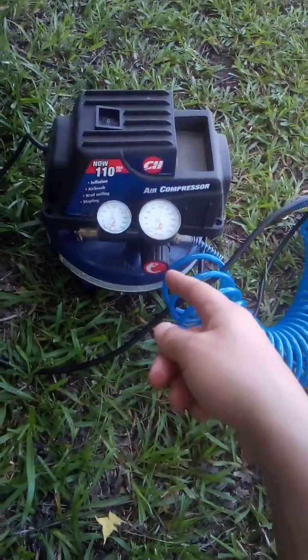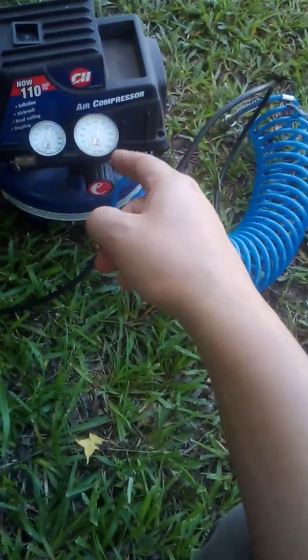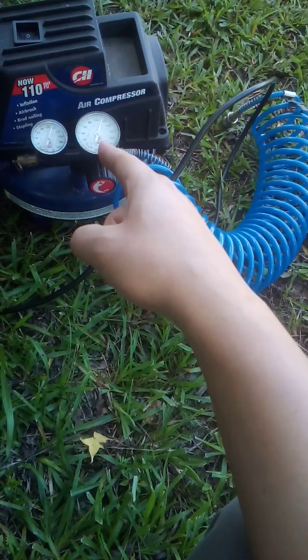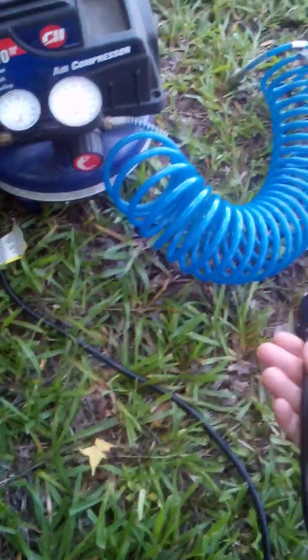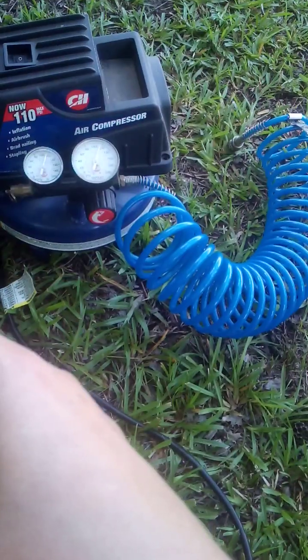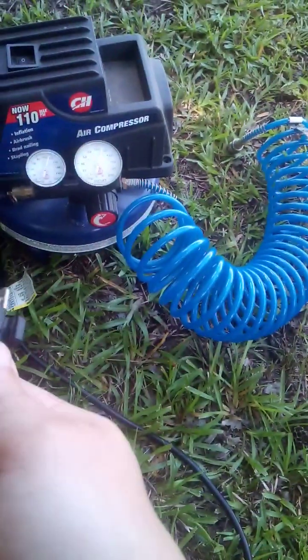Electric compressor review. It's got about 115 pounds per square inch — I just charged it up to about that.